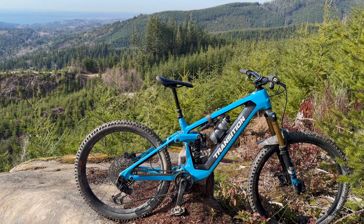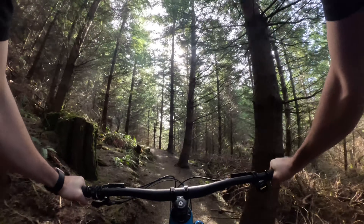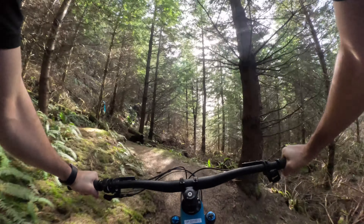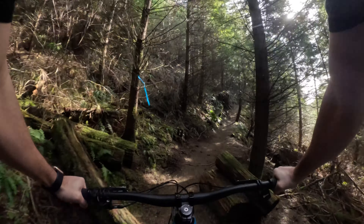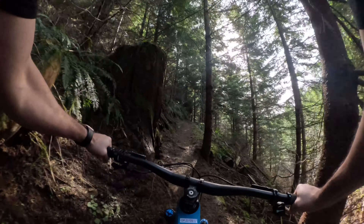Not having any problems so far. This is their lighter weight mid-power e-bike, and I've been really excited to ride it after how much fun I had on the Trek Fuel EXE. So let's see how it gets on.